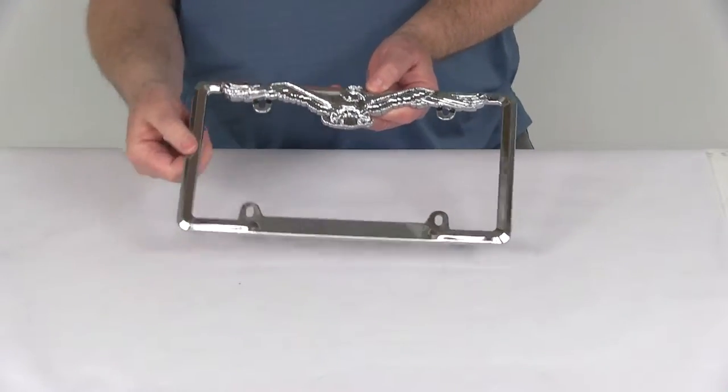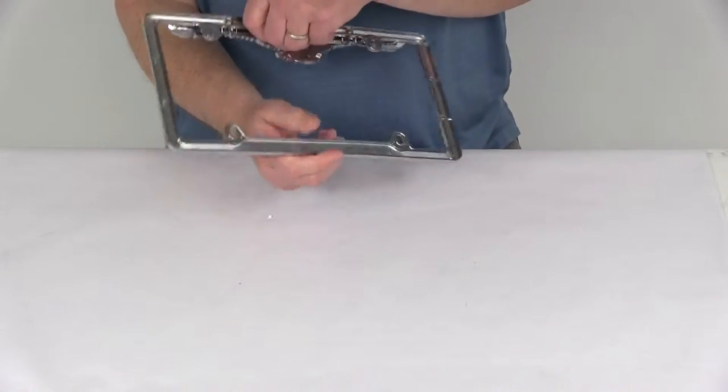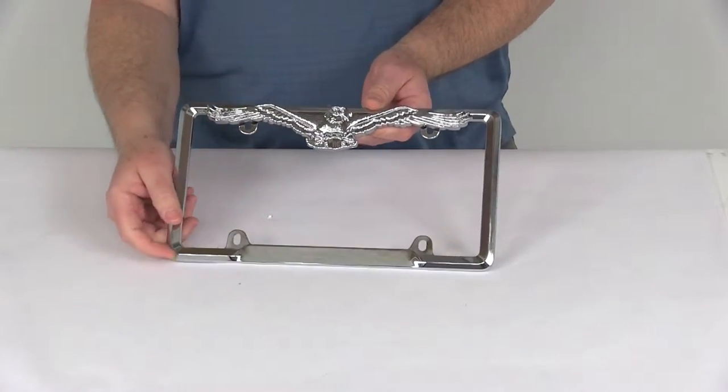The frame itself is made of a durable die cast zinc metal and has a nice heavy chrome plating to give a long lasting shine.